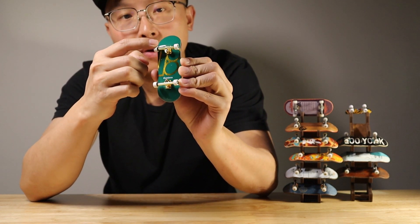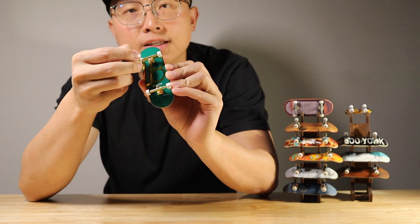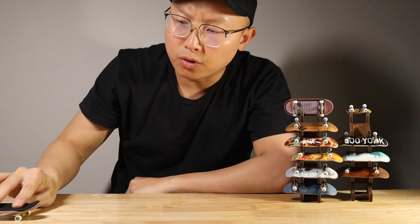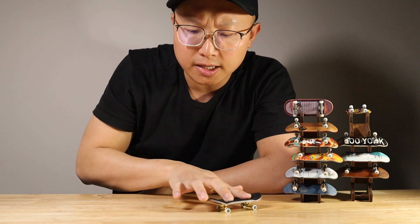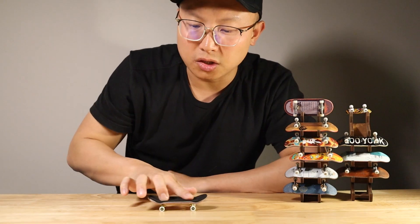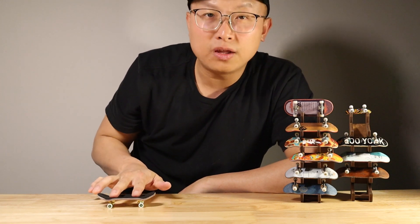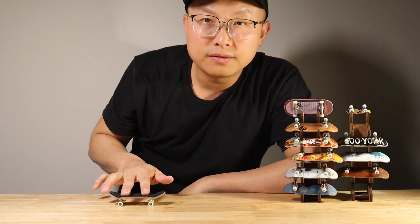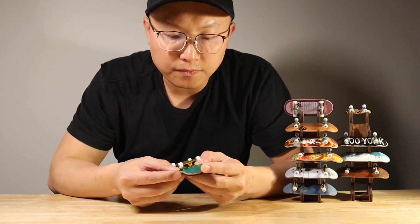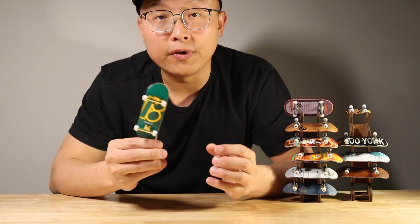The wheels have bearings and the spinning is pretty fast. But the wheel feel is like an eraser — when you're rolling this fingerboard, you feel like they catch the ground. It's pretty strong. So when you do tricks, it won't be that smooth. You can hear the sound it makes.